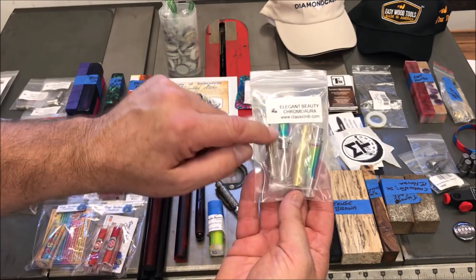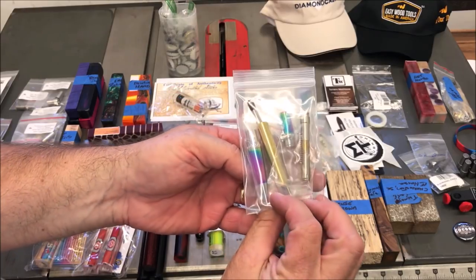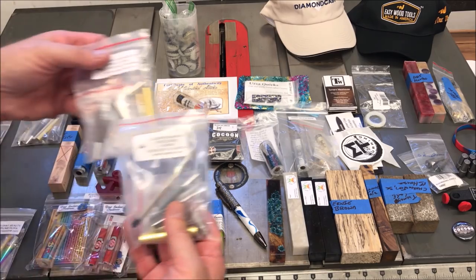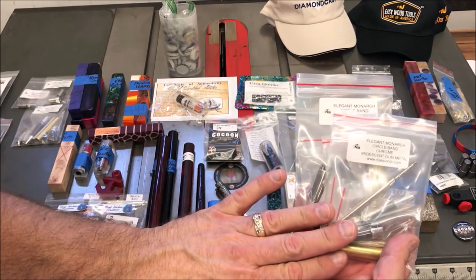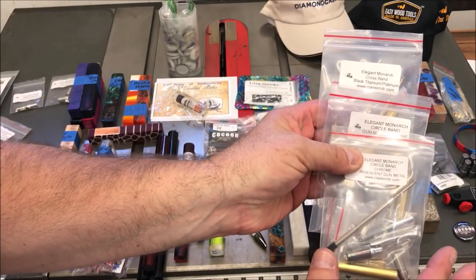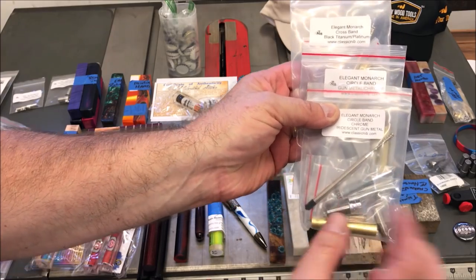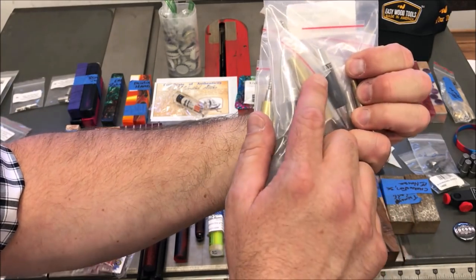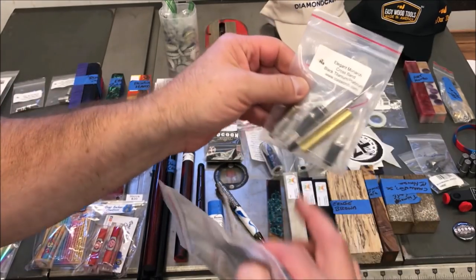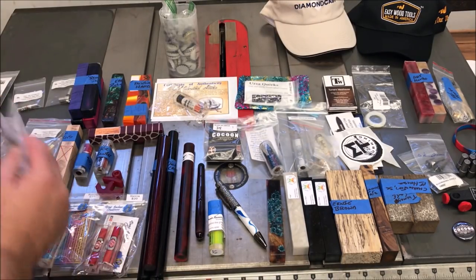I picked up an elegant beauty. Notice the colors — a little bit later you'll see a kit I'm going to match this up with. The first elegant monarchs I showed you, I got two more — actually three more. The first four were the cross kits, which have a little cross on the nib. These two are the circle kits. And this one's a titanium and platinum — that's for a very special kit.